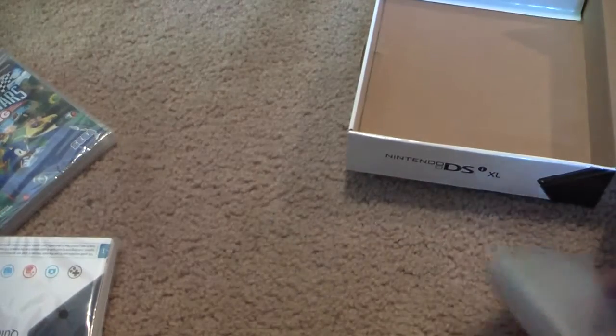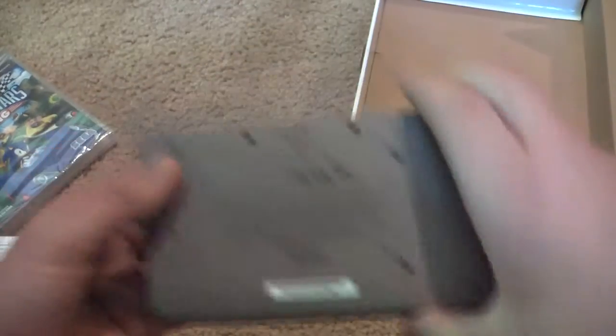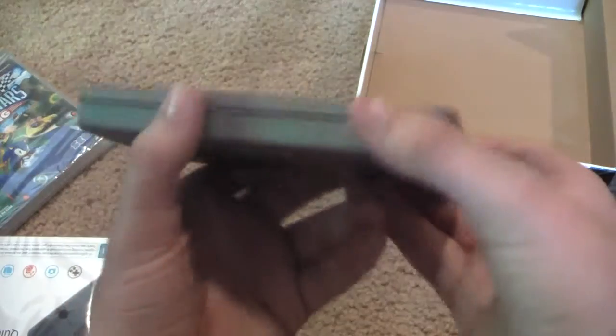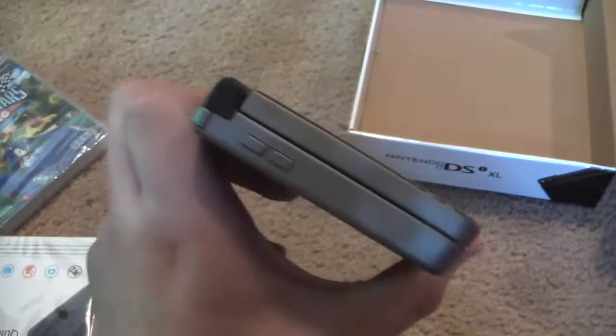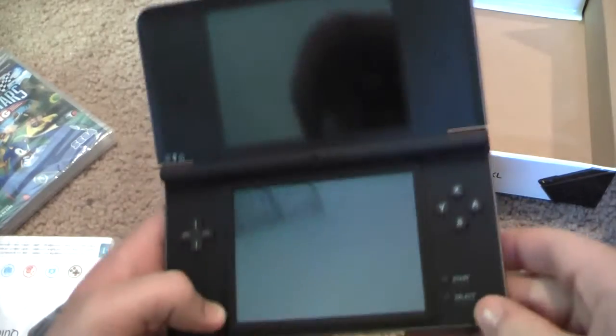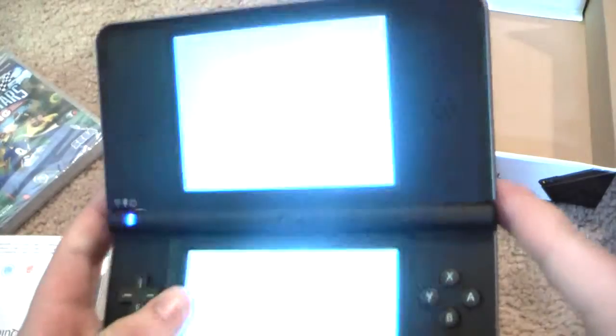Just gonna make sure there's nothing else in here. Nope. I got the dark brown version. As you can see it has a nice glossy finish, and the front end kind of protrudes out a little bit. Opening it up, you can see the massive 4-inch screens. The power button is the same, and it shows both cameras.